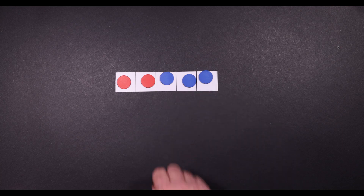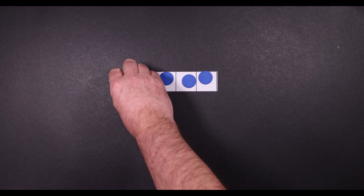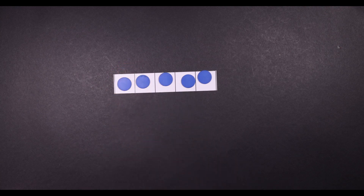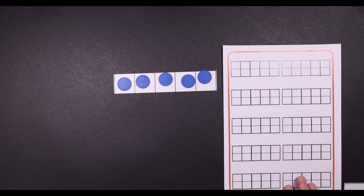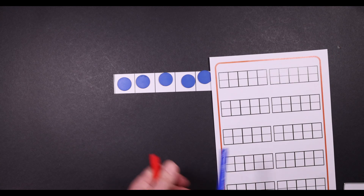Part is two, part is three, the whole is five. Part is one, part is four, the whole is five. Part is zero, part is five, the whole is five. You could also get your child to record it as well as using objects, which is really important in helping children to understand maths. We don't want them starting off writing sentences — we want them understanding what they're doing. So they could record it using pens.